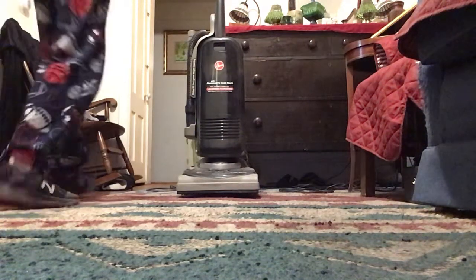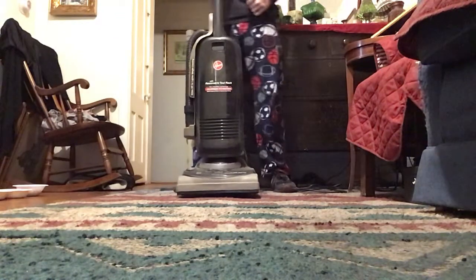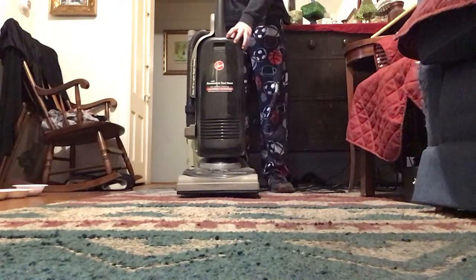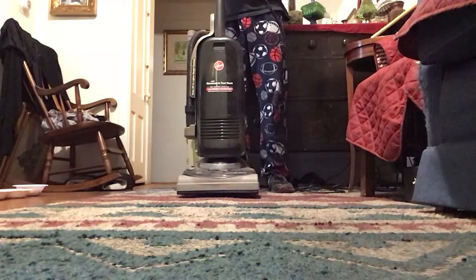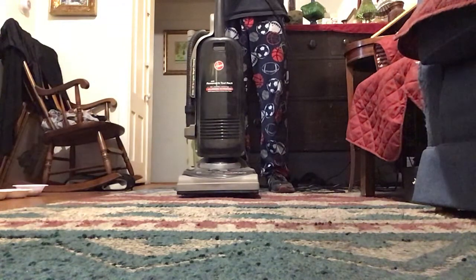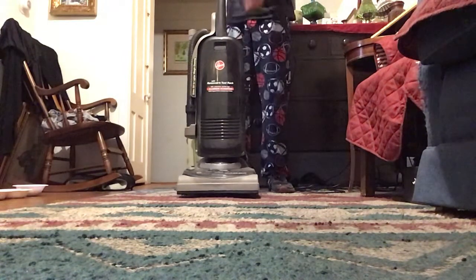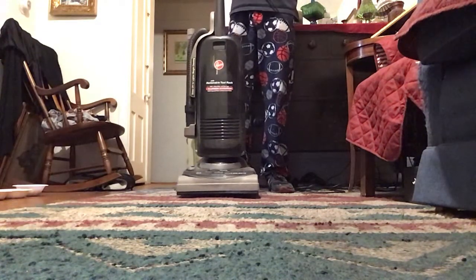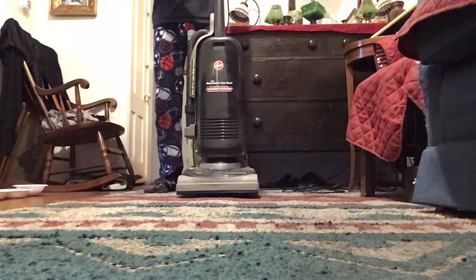Today we are going to be testing the brand new vacuum cleaner, the Hoover Cadivac. We're going to see how well it'll vacuum up the dirty rug. Now the rug's not super dirty today, but it's a little bit dirty. Yesterday we were vacuuming some leaves outside with the Hoover Cadivac. Today we're actually going to be vacuuming the rug with the Hoover Cadivac.